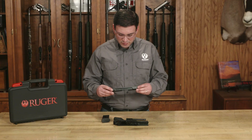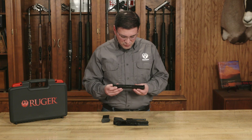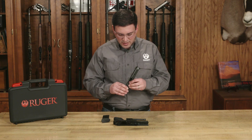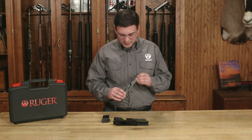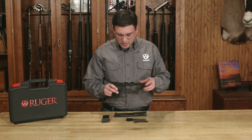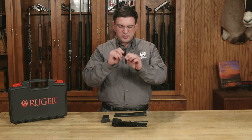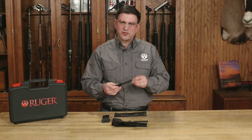Whenever I clean my pistols, I'm always checking for excessive wear. You're going to take a look at the rails. We want to make sure that our extractor has proper tension, and make sure that it's not chipped or cracked in any way. We can take a look at the ejector and the hammer, as well as the frame rails. You can also check the barrel — look through it, take a look at the rifling, and make sure the chamber is clean.